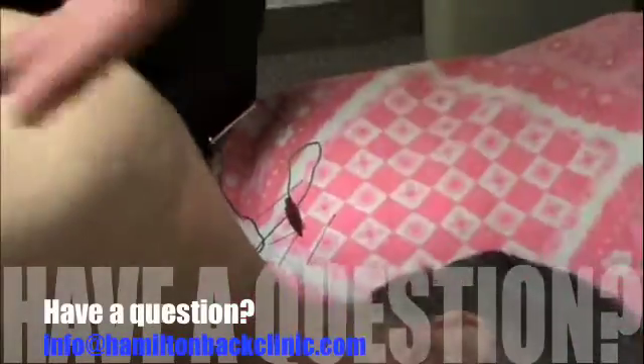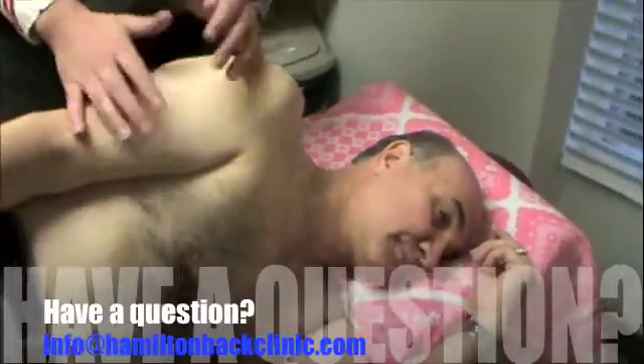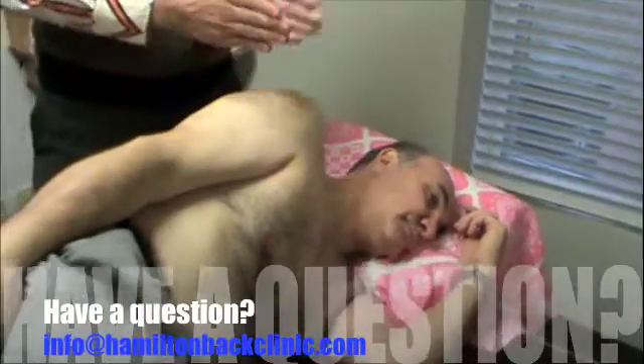If you have any questions at all about what I'm doing, this is to educate and inform you. Regardless of where you are, please email us at info at hamiltonbackclinic.com. I keep the patient here for a period of 4 to 5 minutes and go from there.